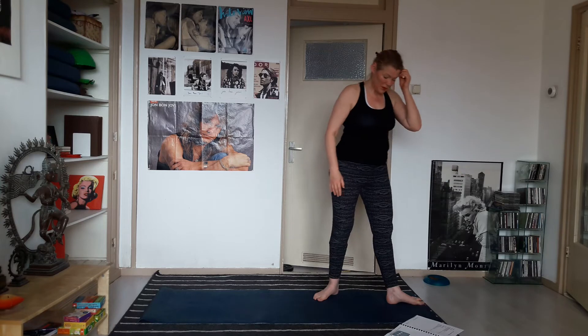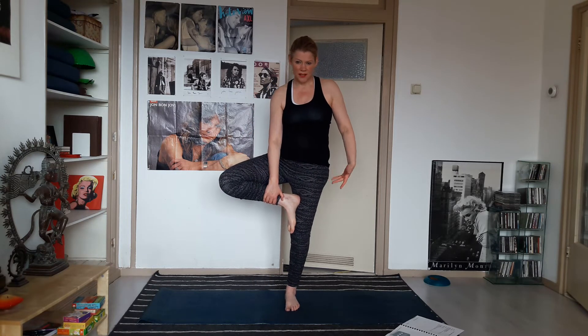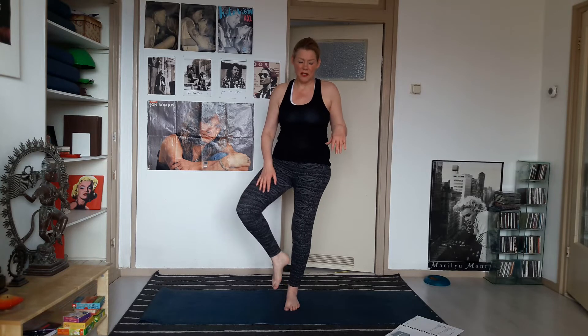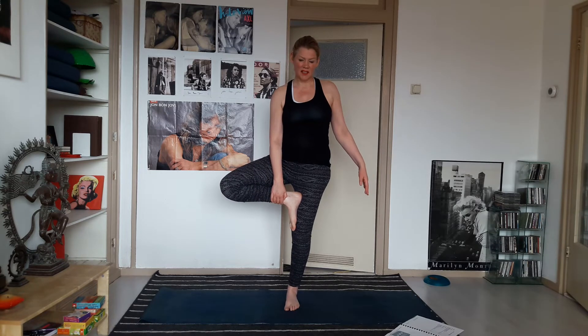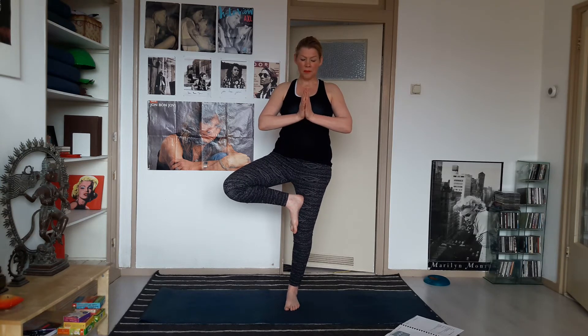Moving into the balance poses. Take your weight onto your left foot and take your right foot somewhere to the inside of the leg — it can be high, it can be low, you can have the big toe on the floor. If you have smooth pants it will be more difficult to get that grip, so then take a lower stance. Once you're stable, bring your hands together and relax the shoulders. By pressing your left foot into the floor you can create more length in your posture.